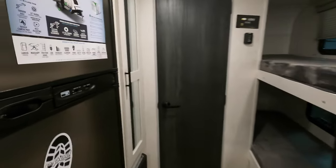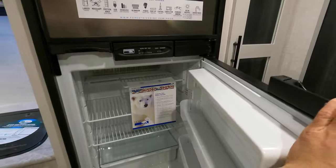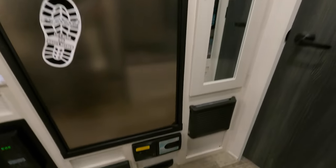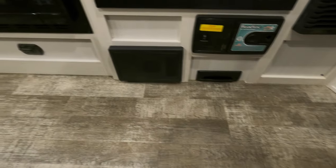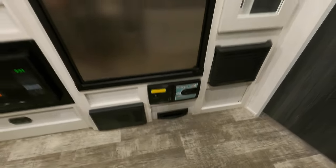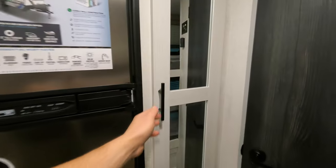Moving to the back, here's your gas-electric refrigerator to keep things cold. Below that, you do have a central vac, so in terms of cleaning this unit it's fairly easy - just sweep everything in and pull it out to clean. To the right is going to be your pantry with plenty of storage for all your dry goods.